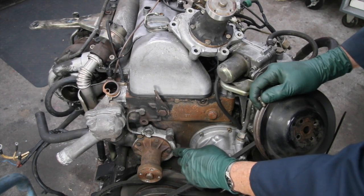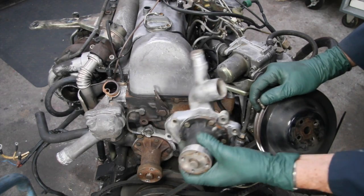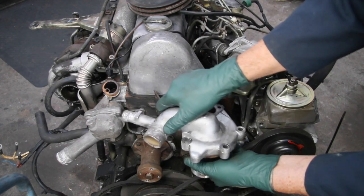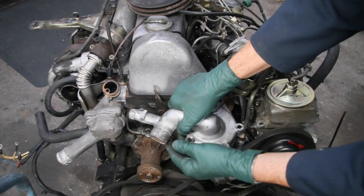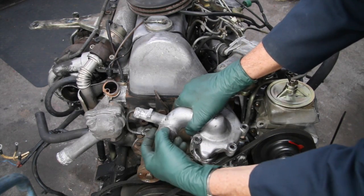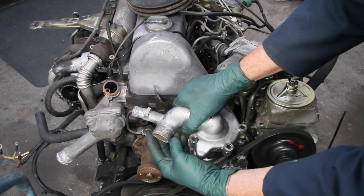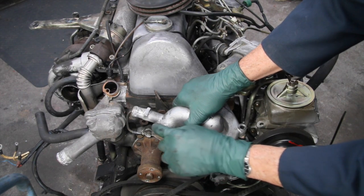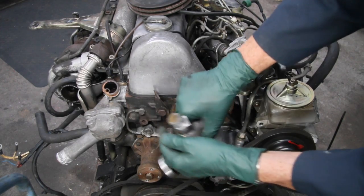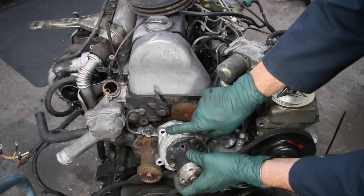If you break a bolt off, I would recommend that you just replace the housing — we do have good used water pump housings on our website. The other problem you run into is badly corroded nipples where the hose is clamped down. There's a video linked in the show more below on how to repair that if you have very bad pitting in that area — it's real common. Between a broken bolt and some corrosion, you might just want to replace the housing.